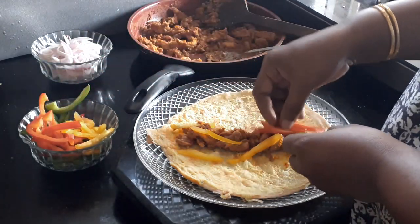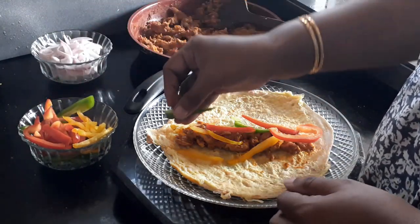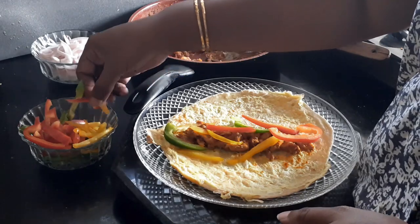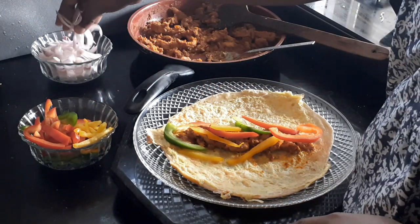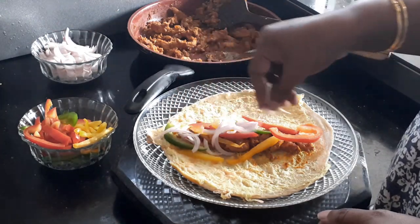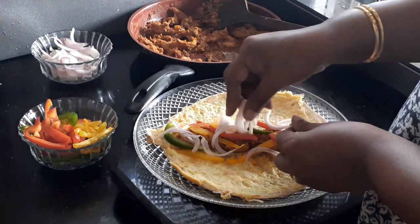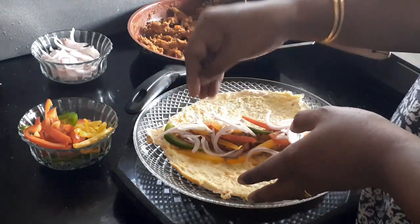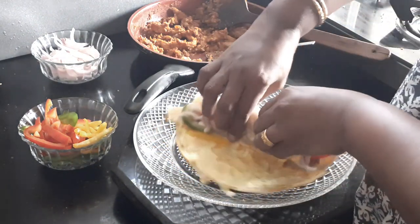Then I'm going to use my bell peppers. This is according to your preference — you can use as much as you want. If you have pickled cucumbers, you can use them as well, as they will give a nice tangy taste. The choice is absolutely left to you in terms of how you want to load your chicken roll.